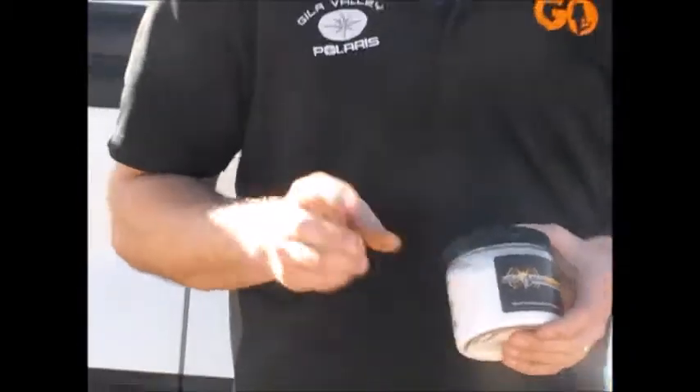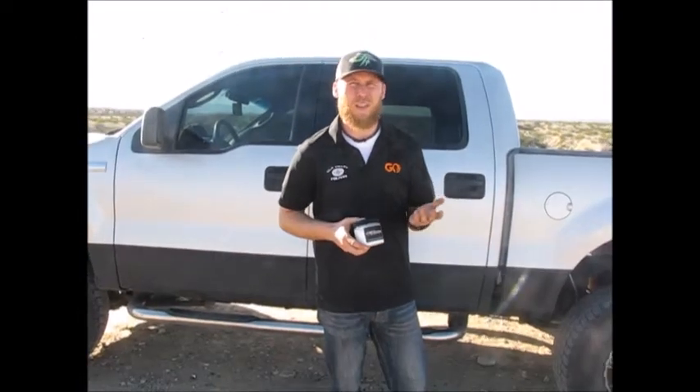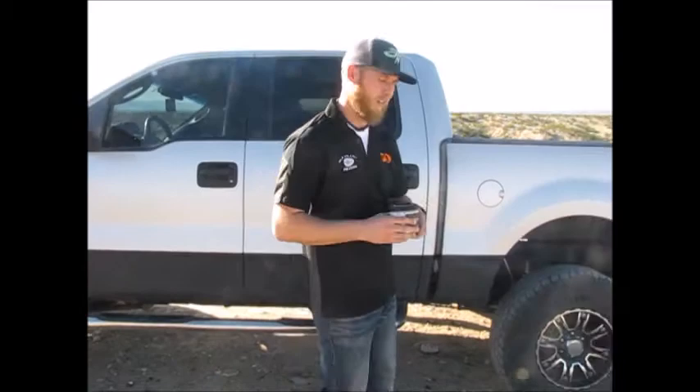For those of you that don't know, Tannerite is two separate things: ammonium nitrate and aluminum powder. You mix the two together, shoot it with a high caliber rifle — anything bigger than a .223 will work — and you get a pretty nice boom. So we're going to show you how that works here today.